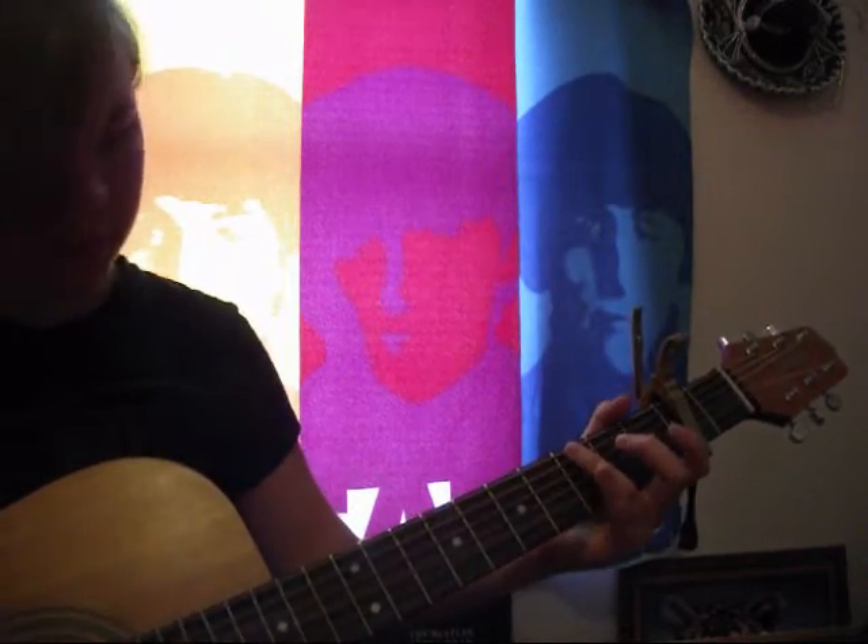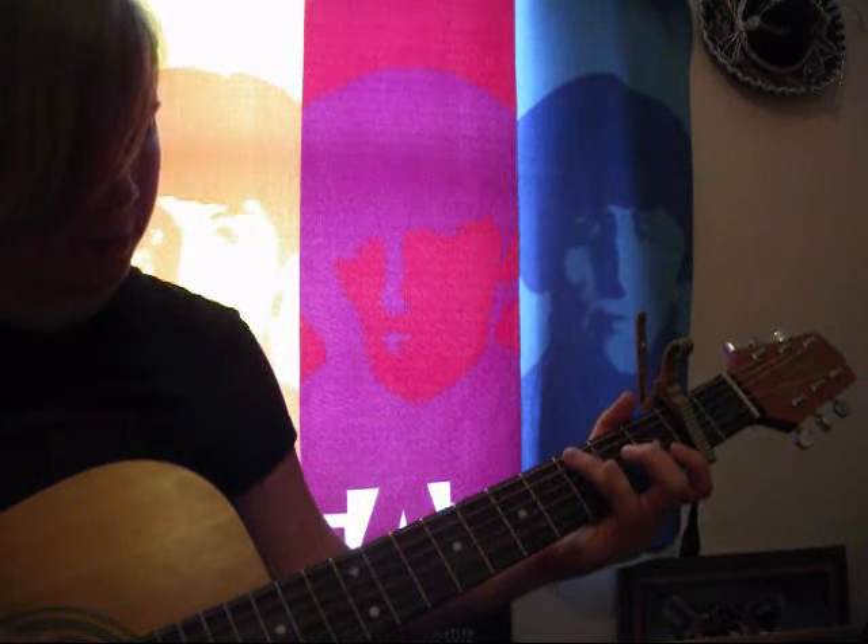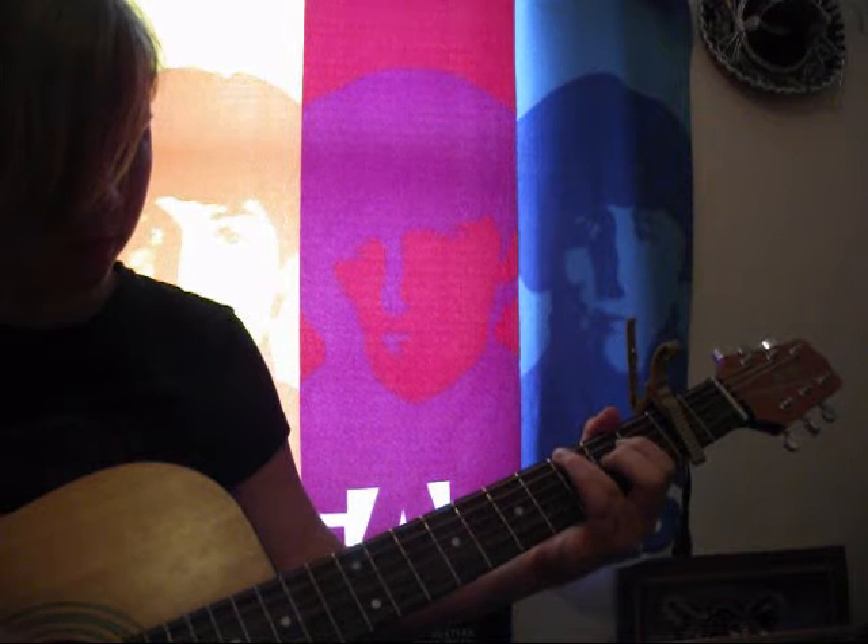For the solo: ring finger on the sixth string, third fret. And you strum it three times. And then you're going to strum the fifth string twice.